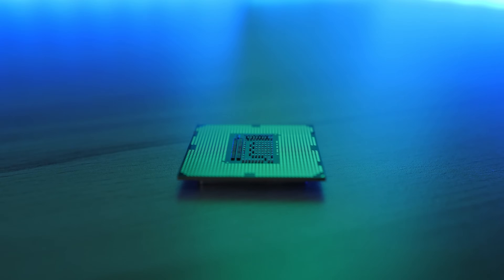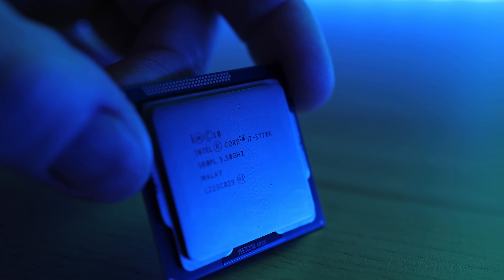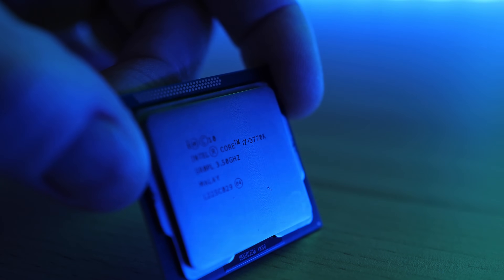We're gonna start off with the CPU, which in my case is going to be an i7-3770K. This is a four-core CPU with eight threads and I can run it at around four gigahertz no problem. This is obviously quite overkill for a home server, but it's what I had lying around from two builds ago. If you want to build your own home server, a dual-core or quad-core CPU without hyperthreading is more than good enough.